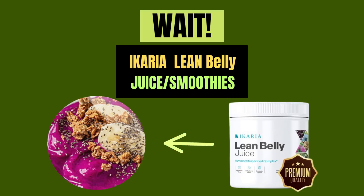Before starting the video, I introduce you to Ikaria Lean Belly Juice, which helps you burn belly fat in 7 days. Now let's start.